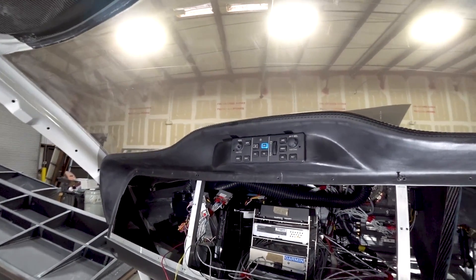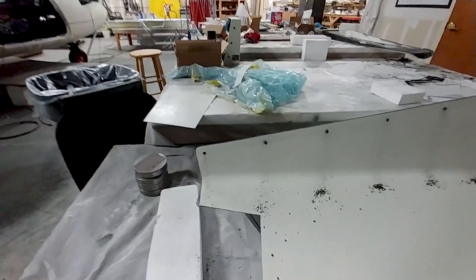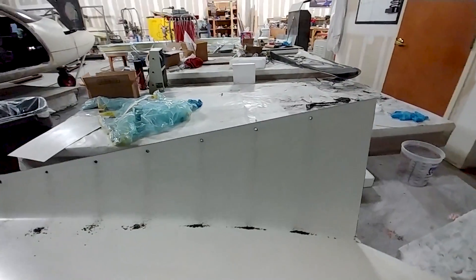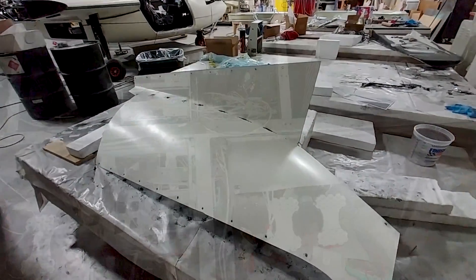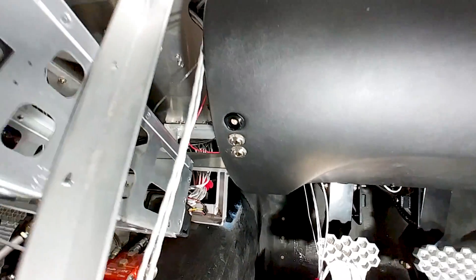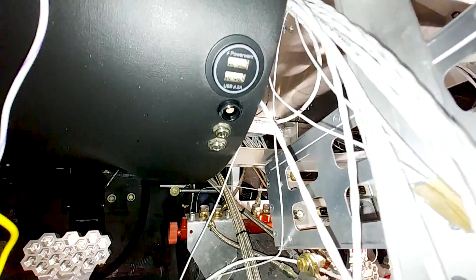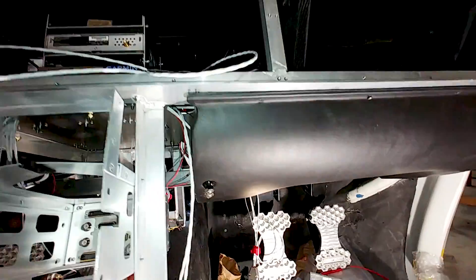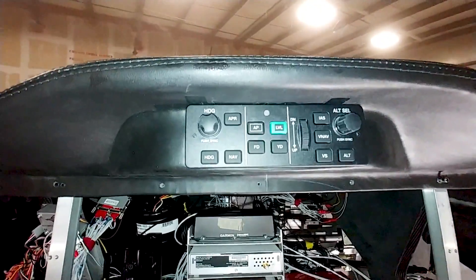The autopilot head unit is now installed as well — things are happening in there. Devon enlarged all the Clickbond holes on the right side upper cowling, ready for the screws and Tinnerman washers that will hold it in place. Back in the cabin, both sides now have the limo socket and headphone/microphone sockets installed. I had a little drama because I drilled the headphone and microphone holes too close together — with all the wiring on the back of those sockets they're quite large — but I managed to separate them a bit and get it to work.